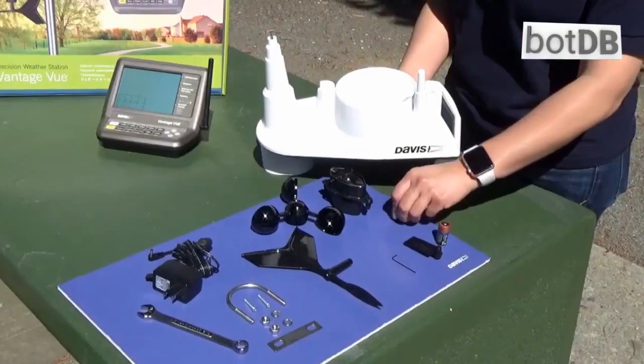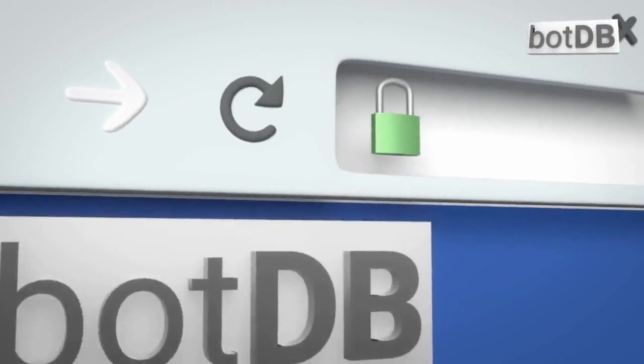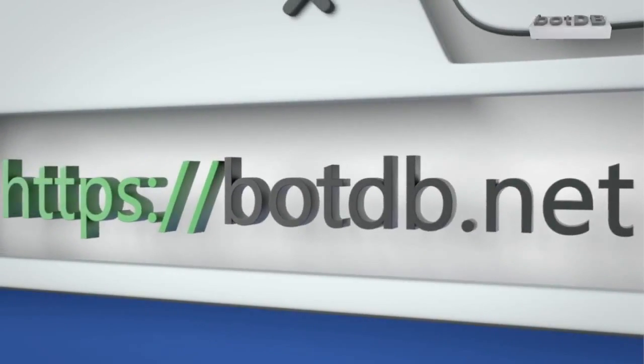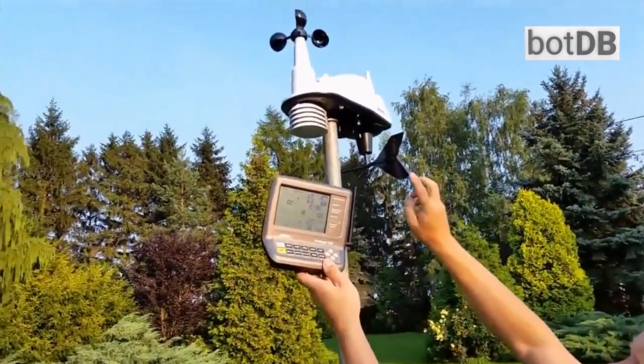To see our full review of this weather station, please pilot your web browser to BotDB at BotDB.net, the web's complete robotics database, and search for the Davis Instruments Vantage Vue. Or click beneath this video.